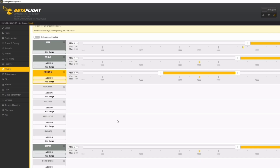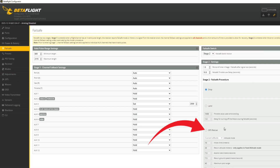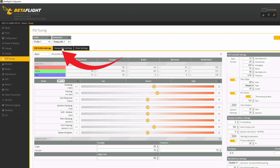Betaflight setup was very straightforward — I just set up my switches, enabled the GPS, made sure my failsafe stage 2 was correct, put in my rates, and was ready to go.